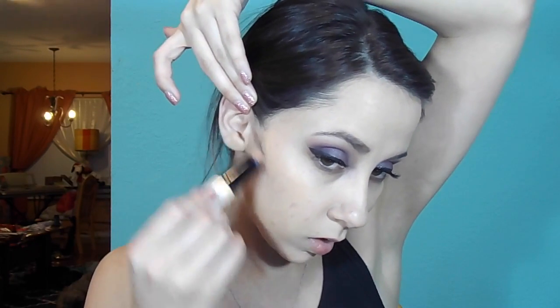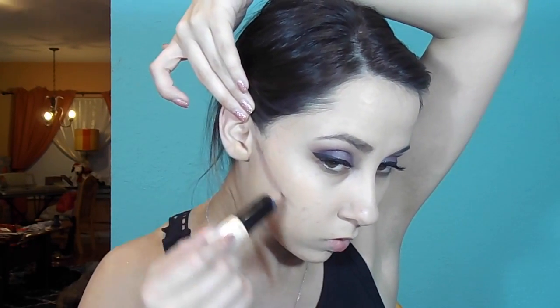Next I'm going to use my NYX Wonder Stick in Universal to cream contour. I don't do this all the time but I figured I'd include it since it is part of contouring. I'm going to go from the top of my ear to the corner of my nose, along my jaw, a little bit on my forehead, bring it down onto my temples, and then on my nose.